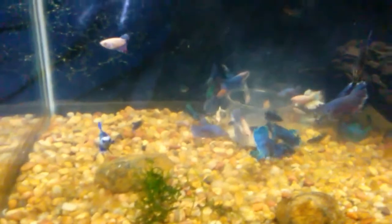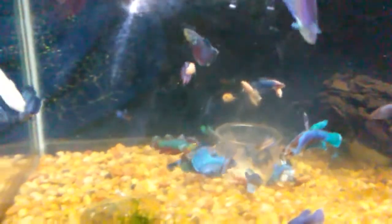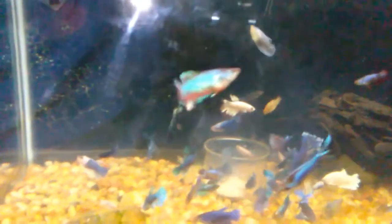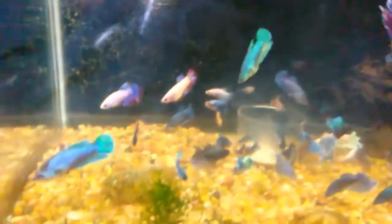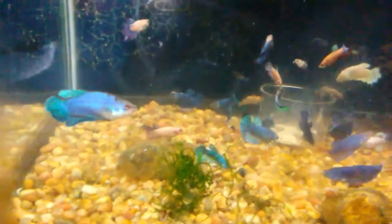This is what feeding time looks like. From a previous video I made, I had a lot of good feedback and people were asking about the fry from that video. Those guys already grew up and some of them are in here right now — if I can spot them I'll show you.